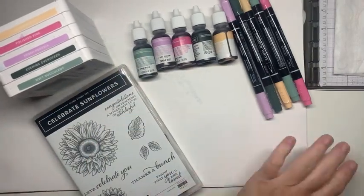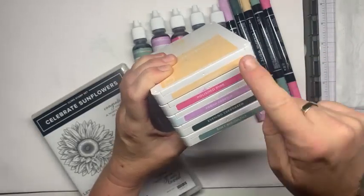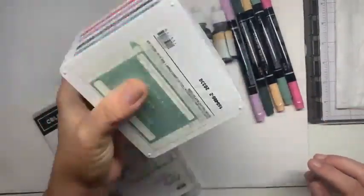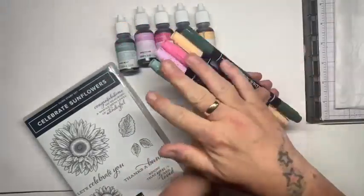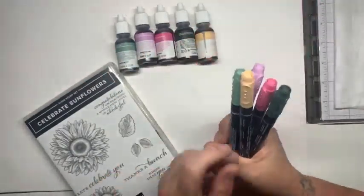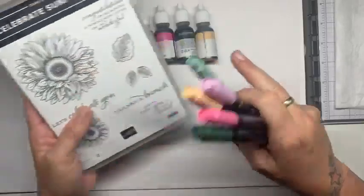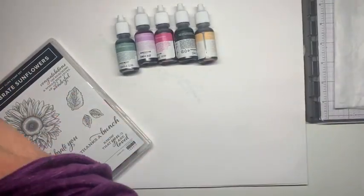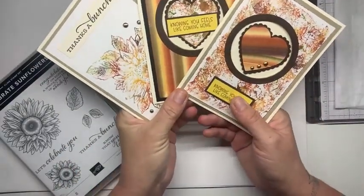So what you're going to need - these are the colors I'm going to use. This is last year's in-colors: Pale Papaya, Polished Pink, Fresh Freesia, Evening Evergreen, and Soft Succulent. So we've got the ink pads, we've got the ink refills in the same colors, and we also have the Stampin' Write markers in the same colors as well, so it all coordinates. I've got these just in case the image from the stamps doesn't transfer, because it's a funky technique.